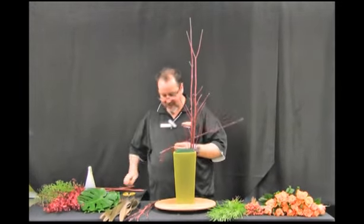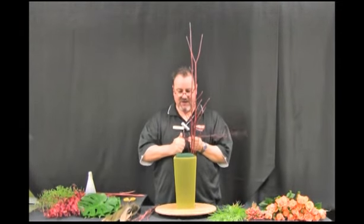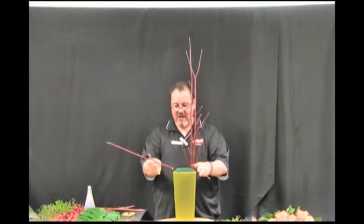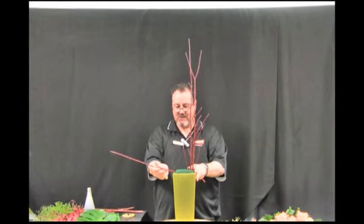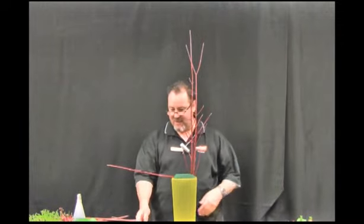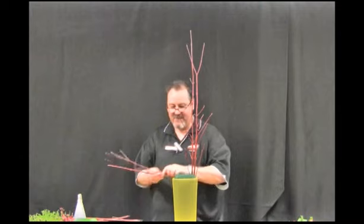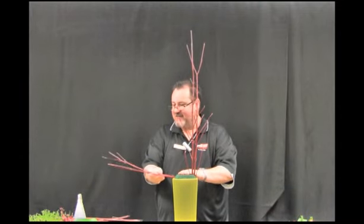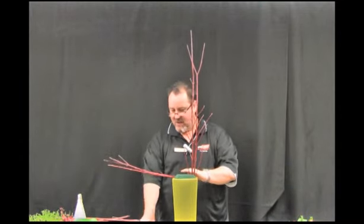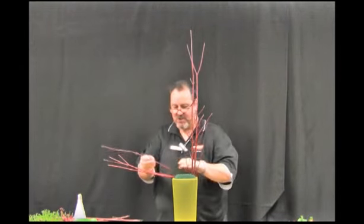I'm also going to put some of the cornice branch out the side of the container, midway into the container and out to the right of the arrangement. This is going to start to give us the basis of our scalene triangle, which is what we want to achieve with our asymmetric arrangement.